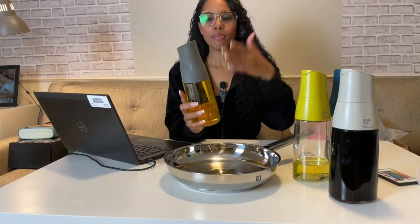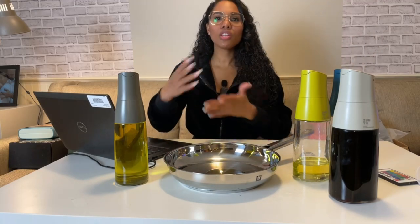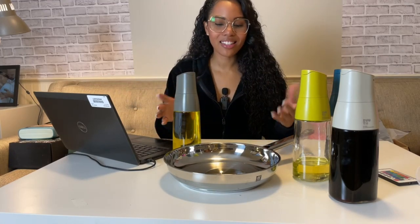How absolutely amazing is that? Because especially when you're in the kitchen, you're doing a thousand and one things — the last thing you want is an olive oil bottle just dripping all oily. You grab it, it breaks, it falls. That's that.